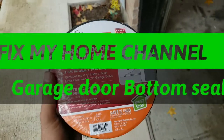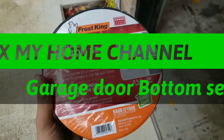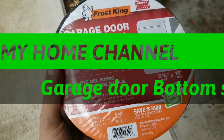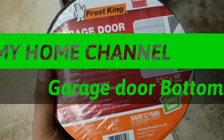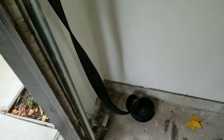My friends, I'm Sean, this is the Fix My Home channel. Today I want to show you how you can replace your garage door bottom seal, so stay with me and I will show you.